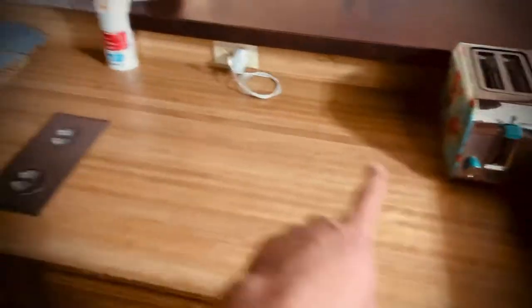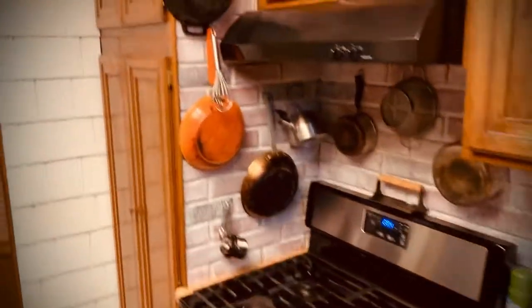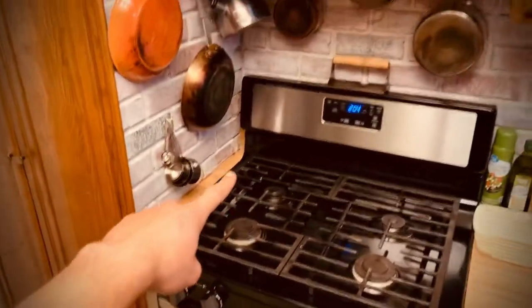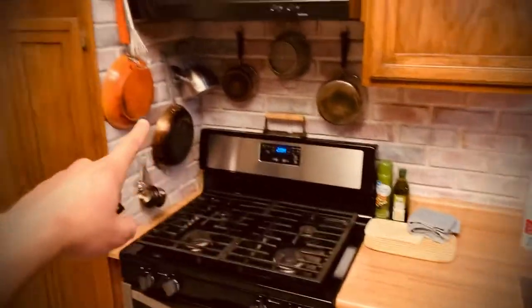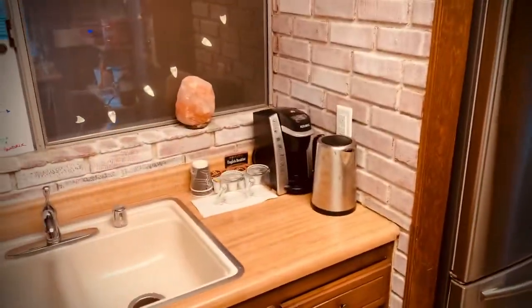Kitchen. New toaster — might smell the first couple times; it has to burn off the oils. If you're gonna use the cast iron, there are basic directions, but put oil in it first — olive oil — and get it hot before you cook anything with it. Same in reverse: keep it kind of hot, wipe it out with a paper towel. Don't use soap and water, just put oil back in it.